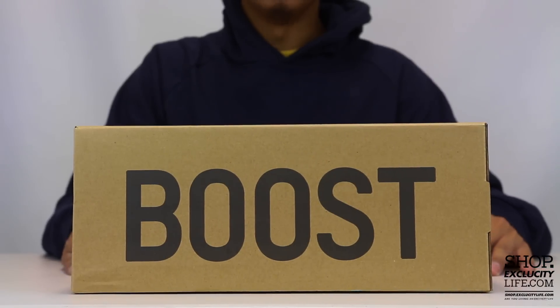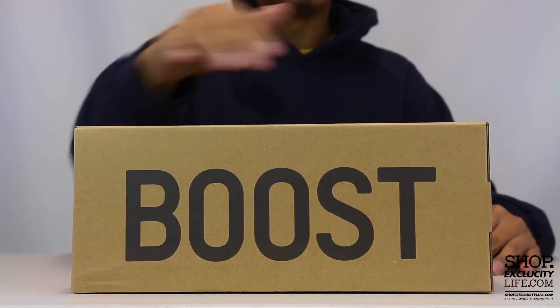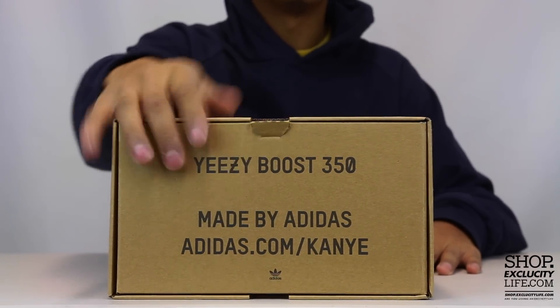As you can see the Yeezy 350 Boost V2 has a different type of box — very similar to the original box, but this time you have the big branding on the side, which is the Boost on the side, the 350 at the top, and the Yeezy Boost 350 on one side as well.